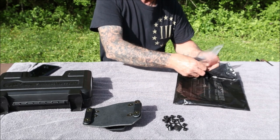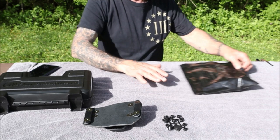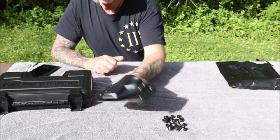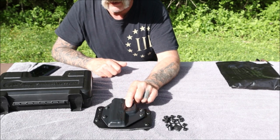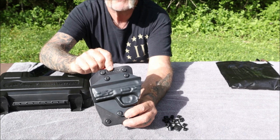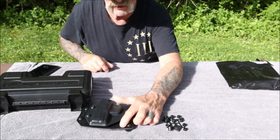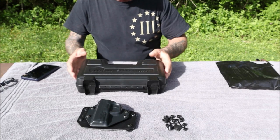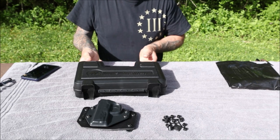You can see it's shaped and molded really nicely, and Alien Gear puts their company logo right here on the leather — I've seen it down here also. Let me get the gun out.